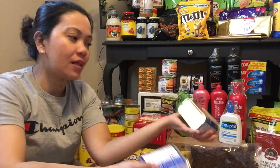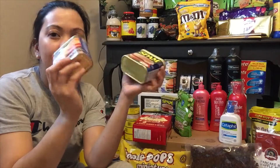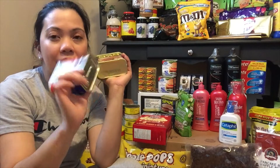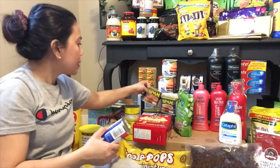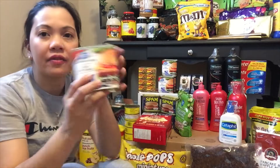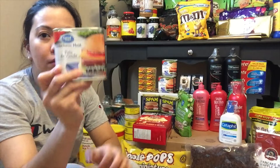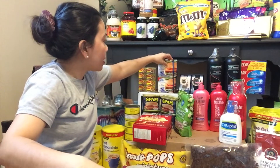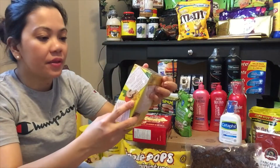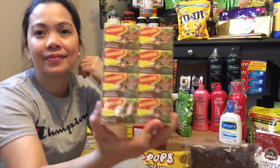Mas makakamura kapag ganito, kaya lang syempre gusto ko mixan ng Spam na brand. Pero mas marami akong ganitong binili para mas maraming maipadala. Ang brand nito is Great Value from Walmart — meron tayong 4 dyan, meron tayong maginor na beef ang flavor. Ayan, isang box na sya.